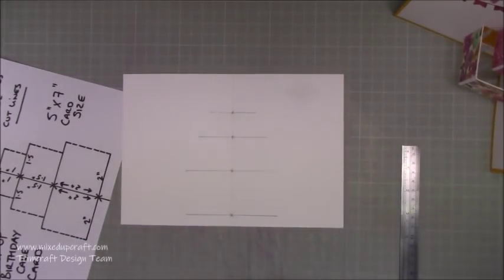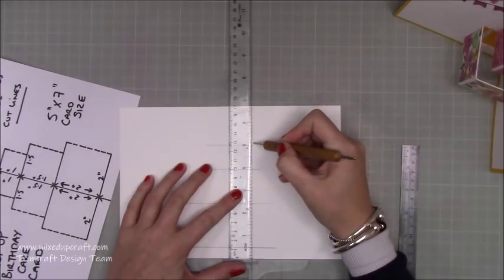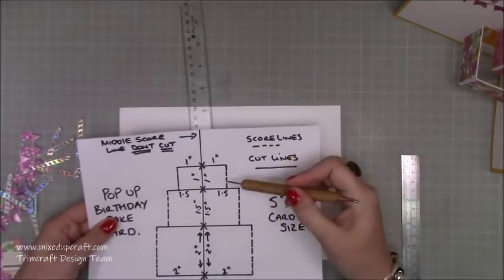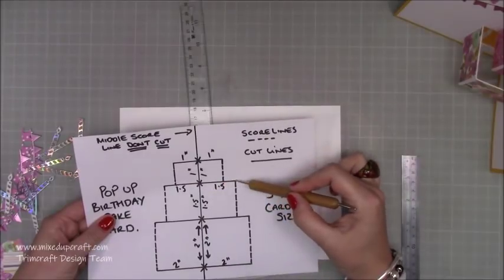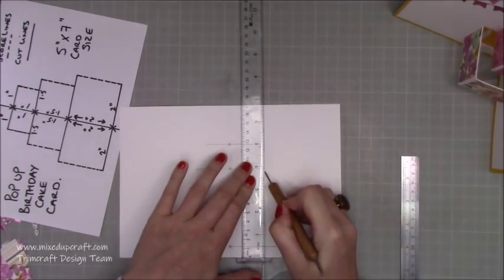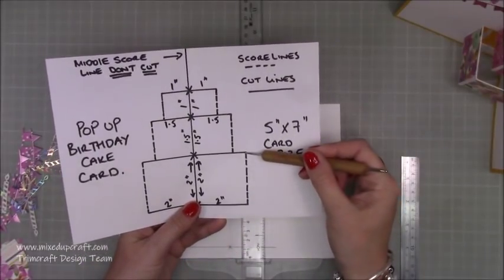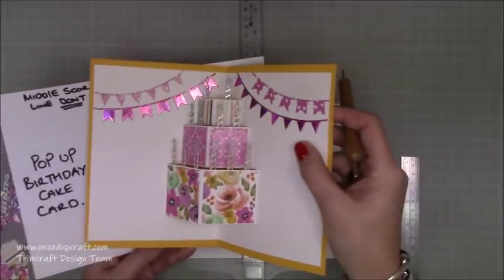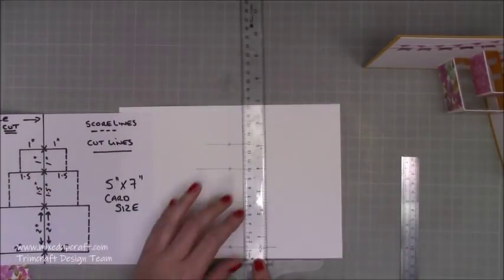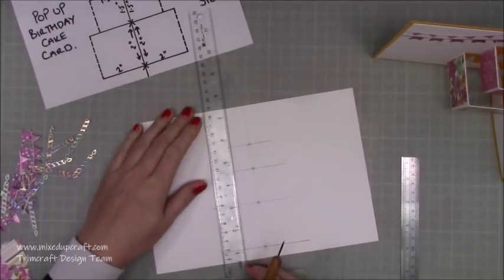Next, do the vertical score lines — I've marked these as dashed lines on the template. I'm going to use my stylus and T-square ruler to keep everything perfectly straight. Starting from the top, score from the very edge of the top pencil mark down to the next pencil line. Do the same for each vertical line on both sides of the cake tiers. The base score line is the only one that will join perfectly from cut line to cut line; all the others join down into the cut line. Make sure to do the same on the opposite side.